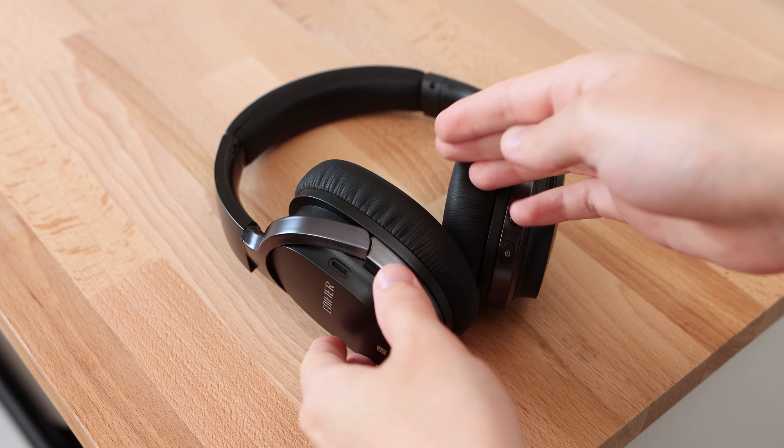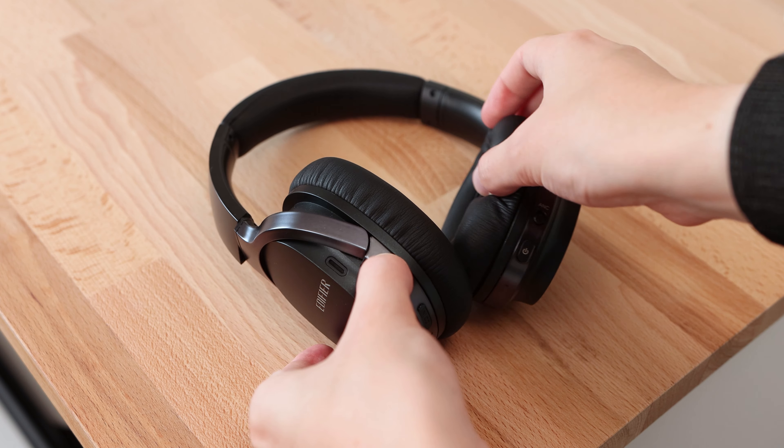The headphones are comfortable to wear thanks to their lightweight, as well as the padding found on the earcups and headband. The padding is extremely soft, making the headphones comfortable to wear for long periods of time.